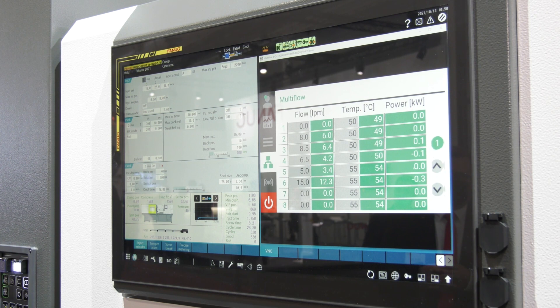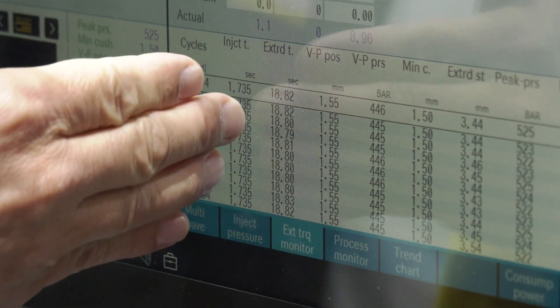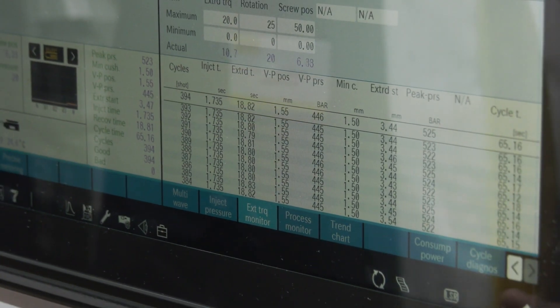The control system is CNC control, but you've upgraded the HMI? Yes, we have a new screen in the machine. This is a 21.5-inch, full HD, high-resolution screen. And at the same time we have more options available. For example, we have a multi-window display. We increased the memory in the machine as well.